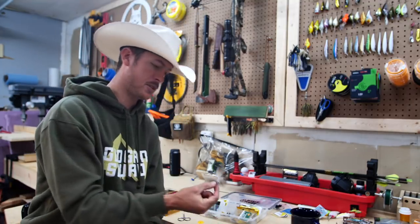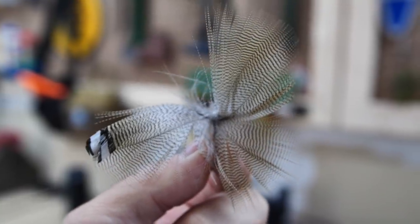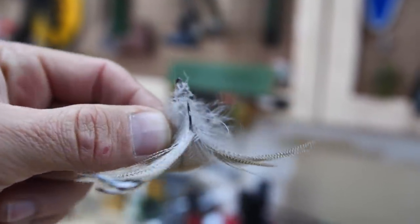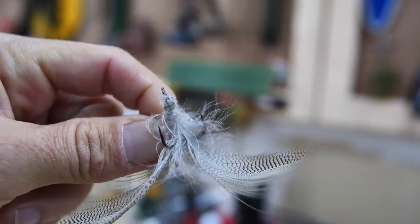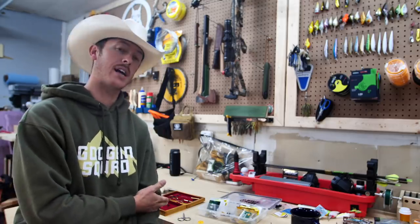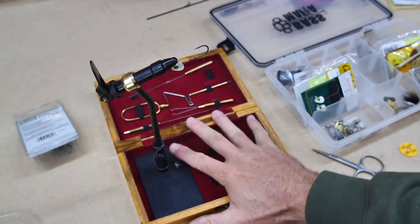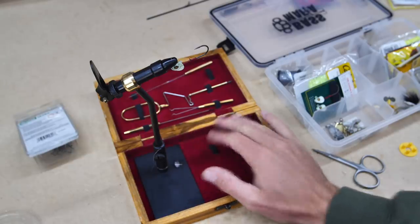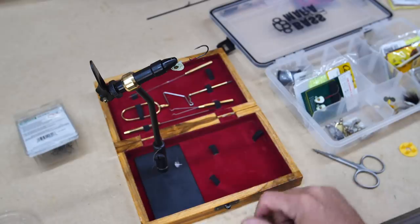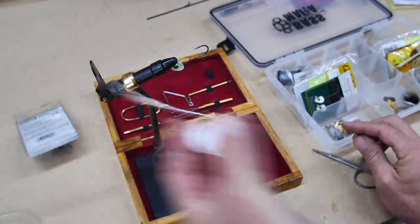I kind of have an idea now of making the knots, getting it started, tying a half hitch — very basic knowledge. Let's take a look at the little fly tying station I got and attempt to make some lures out of duck feathers. This fly tying station was cheap — I picked it up at Cabela's for about 30 bucks and it has all these little tools. Most important is the bobbin, which has the thread.